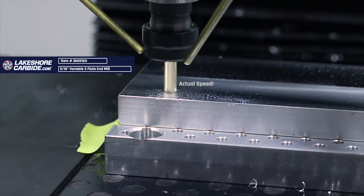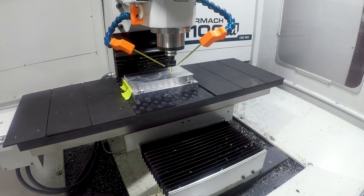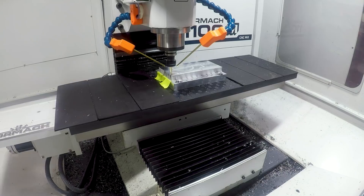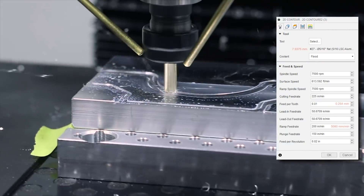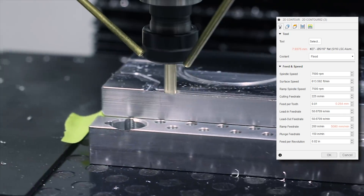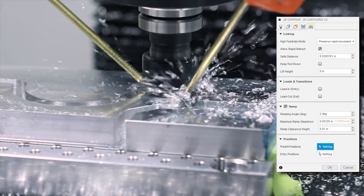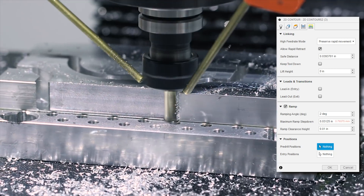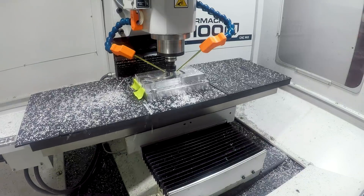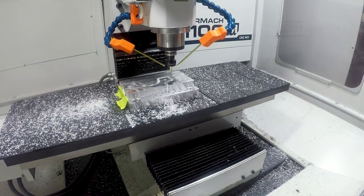Now we're using a 5/16ths four-flute variable flute end mill from Lakeshore Carbide. Slotting these parts out pretty aggressively with a contour toolpath in Fusion, running at 7,500 RPM, 10 thou per tooth, which works out to be 200 inches per minute. Under the linking tab in our ramp section, we have 10% tool diameter as our maximum ramp step-down. 10% seems to work really well across the board when doing this kind of operation, from larger end mills like this all the way down to 1/16th of an inch and smaller.